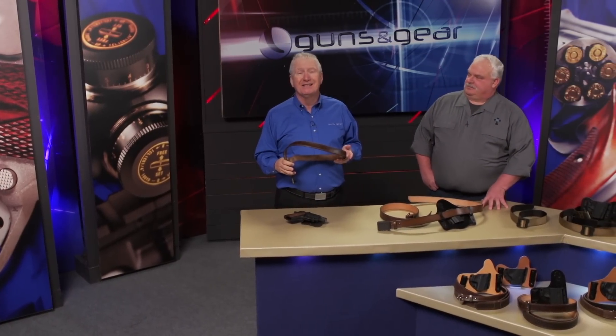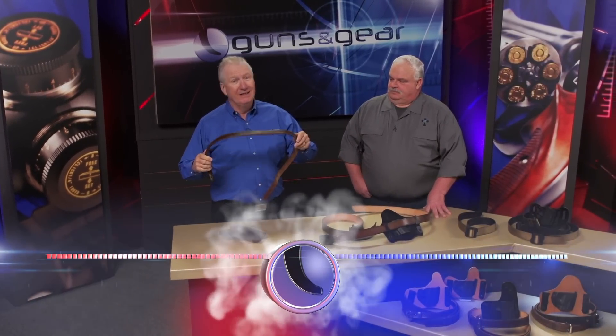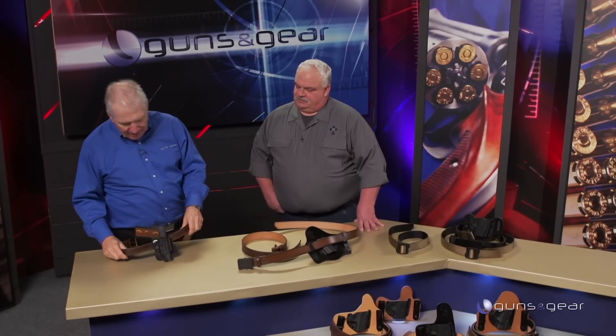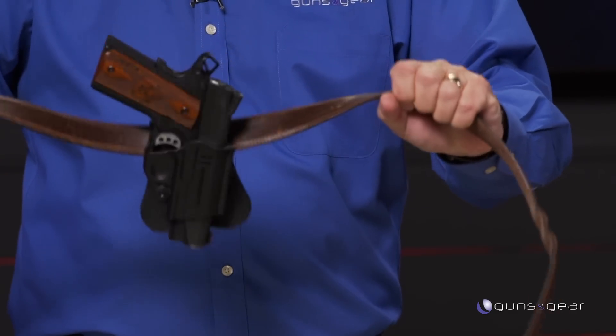When you carry a gun on a belt, it's a system — it's a holster and a belt. This is a regular dress belt, and it's a lousy gun belt. It will not support the weight correctly. We've got a 1911 here — if you put this on a regular dress belt, oh, it flops both ways. Not only is it not secure, it's just uncomfortable, and you run into a safety issue as well.